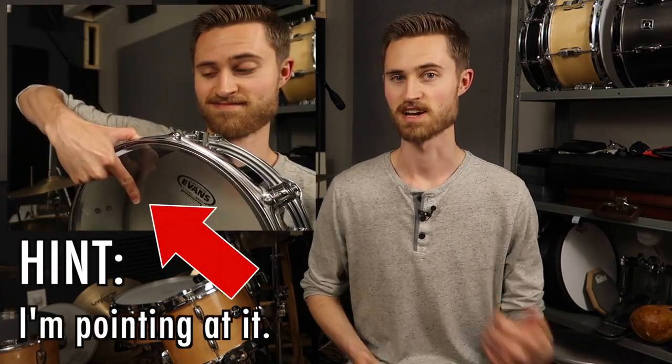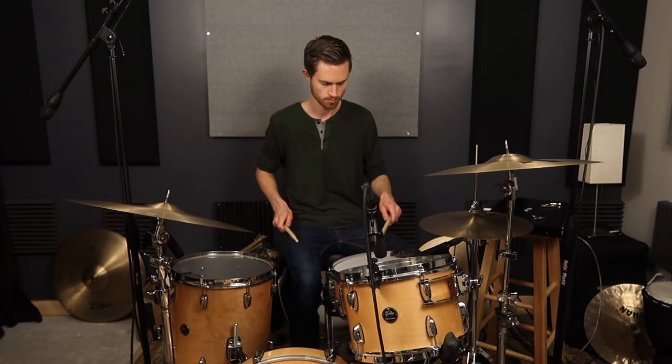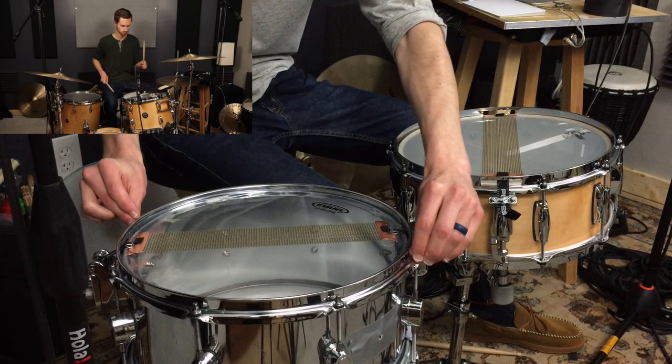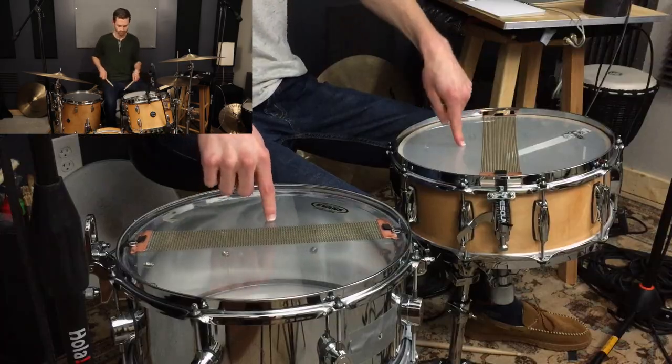There's a particular mistake that will cause even the best snare drum to sound mediocre, but the tuning strategies we're covering today will solve that for you and get your drum sounding professional, even if it's a cheap one. Today we're tuning up two snare drums in real time to show you how to get a great snare sound, no matter your drum.